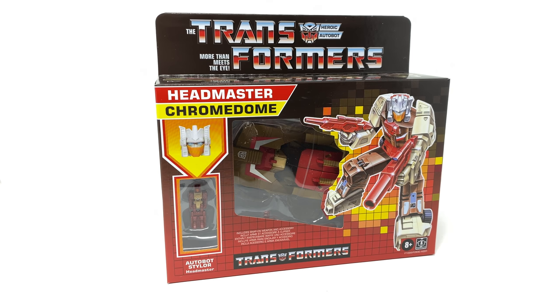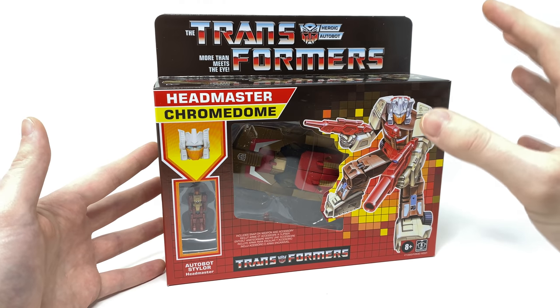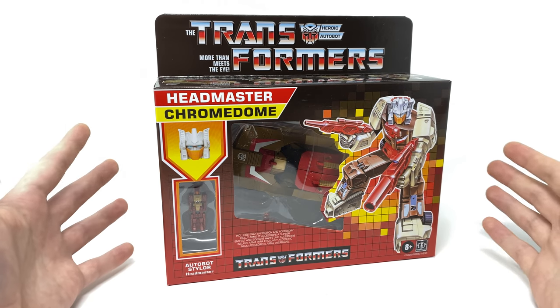I'm also a huge fan of how Hasbro have reissued these figures in the vintage style G1 packaging. In my opinion that is such a nice added touch and these figures will be ideal for not only mint in box collectors but also collectors of the original G1 toys.